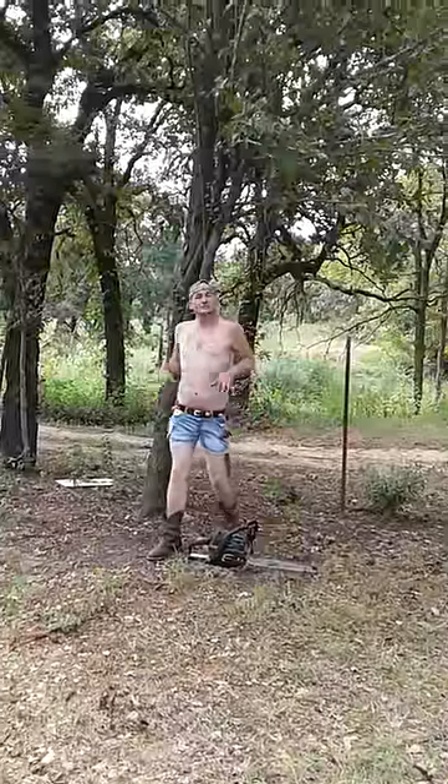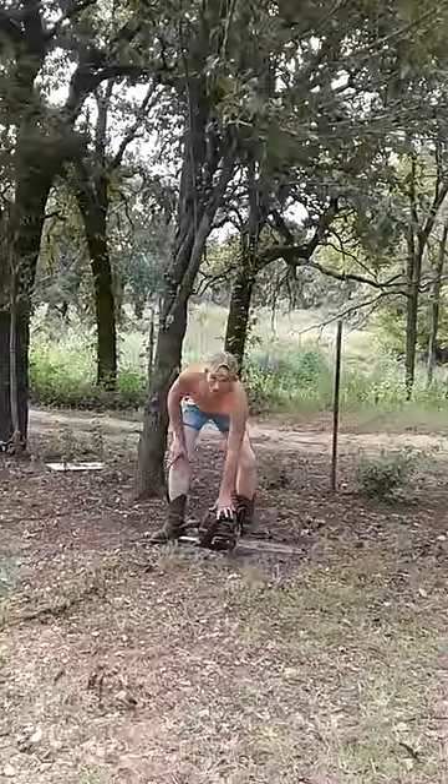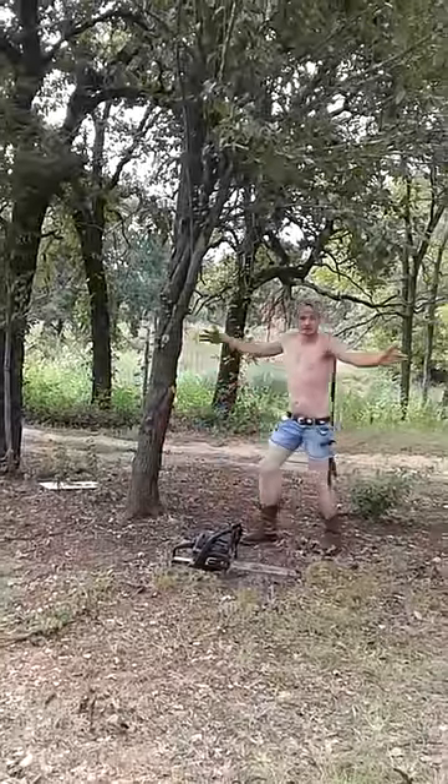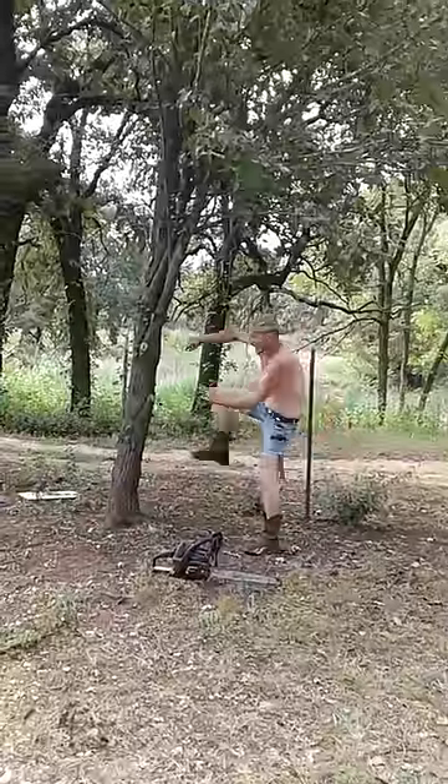Hey everybody, this is Lumberjack Matt and I'm here with you today to show you how to cut the tree down the right way. You got your Polon Pro and you got your tree. Can you guess which one I'm going to cut down? I bet you can't, because it's going to be that one right there. That one.